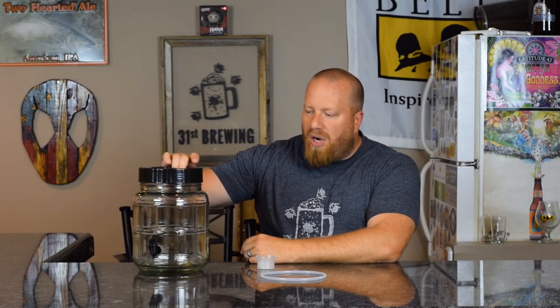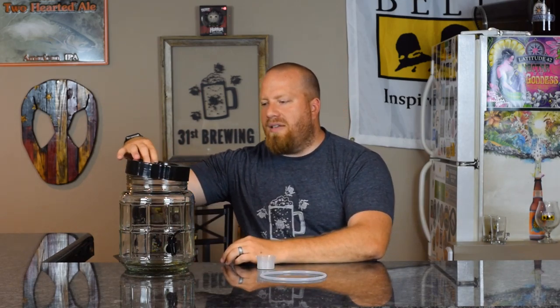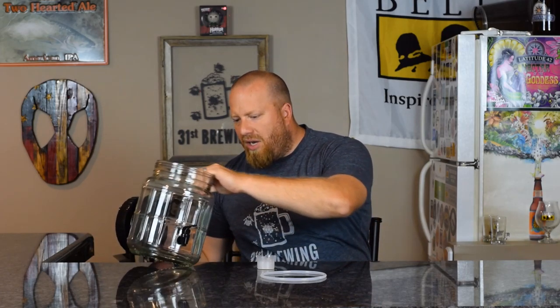For one gallon batches we put 1.25 gallons into the fermenter. Overall it works well. The gasket on the inside has discolored after about five or six batches — I'll put a picture of that up. I haven't fully taken the tap apart to clean it; my routine is to bottle, clean it, let it sit in sanitizer for a day, then make another batch. Around 10 to 15 batches I'll take it all apart for a deep clean, but the beer has not been bad so I'm not worried.